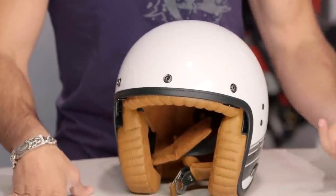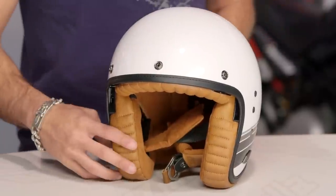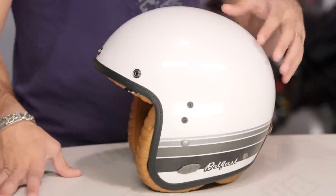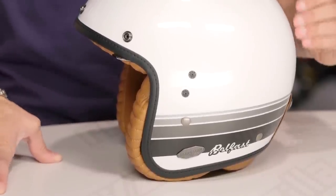The Belfast comes in four colors: pearl white, matte black, metallic blue denim, and candy red. They're leading with style here — DOT shell — but they didn't sacrifice on the tech. It's fiberglass, which is a nice step up from polycarbonate. What fiberglass allows you to do is really get that weight down, so two pounds nine ounces for this bad boy.